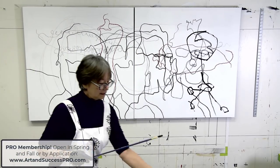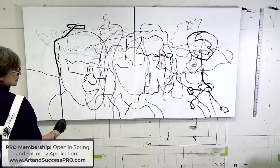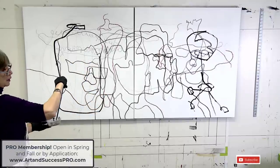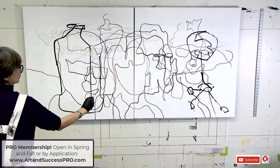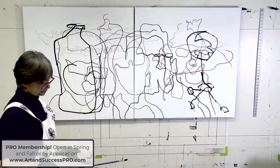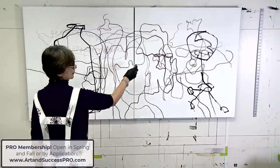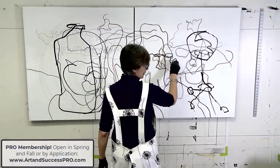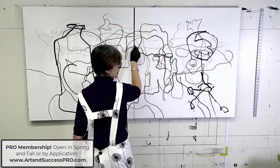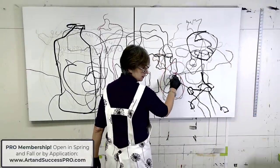Blind contour is a way to draw or paint expressively where you only look at the subject and not the surface that you're drawing or painting on. What you do is try to keep your drawing or painting tool — whether it's a brush or a pencil — on the surface the whole time without lifting it up. You can also do contour drawing where you're fine to look at your surface, but blind contour is just a little bit more loose and expressive. What you end up with, as you can see here, is pretty crazy and it may not look like anything, but it is a great way to loosen up, have fun, get something started, and just have a ball.